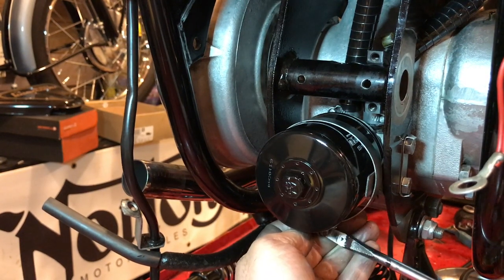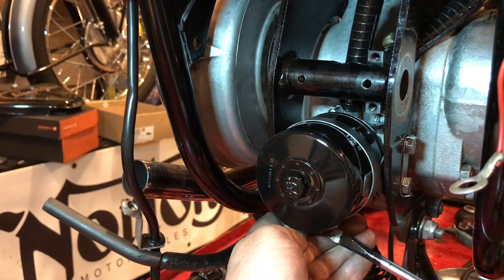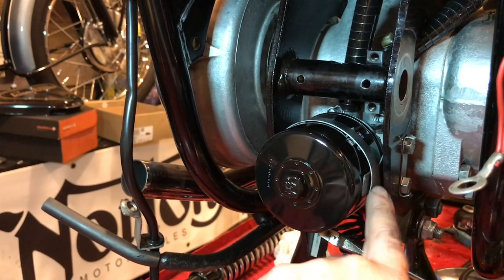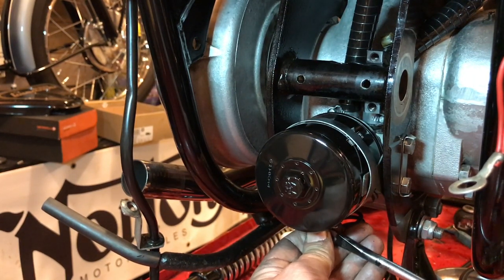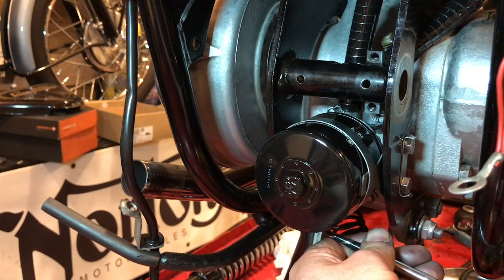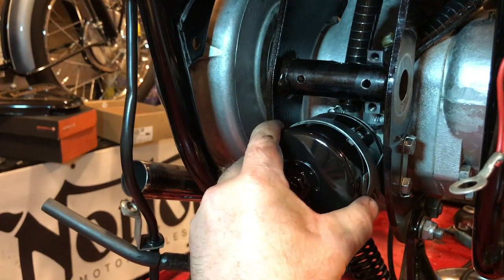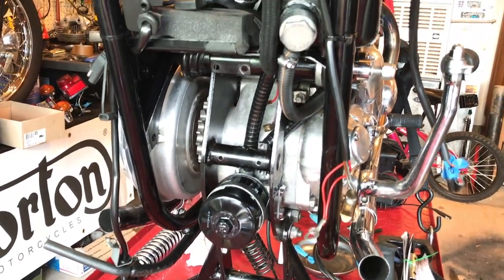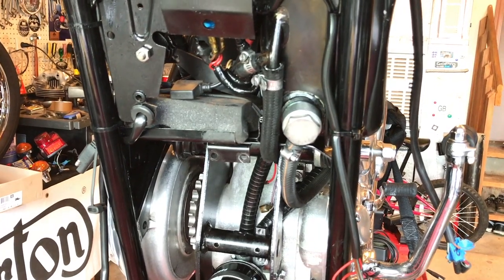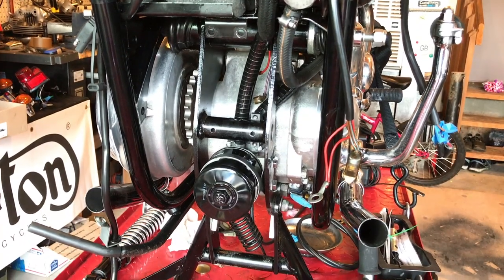I've also cleaned all these hose clamps up — put them on the wire wheel and they came up real nice. I straightened this bracket up, but it intentionally bends as you tighten this down — this oil filter ain't coming off. That's solid there. So that's the oil filter assembly reinstalled and it certainly looks a lot neater than it did before. The next job will be to move on to the horn assembly.